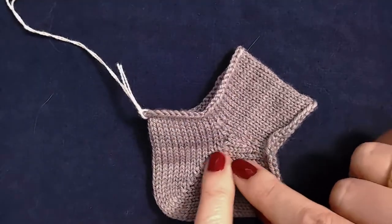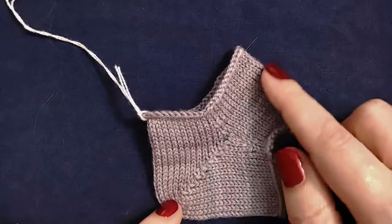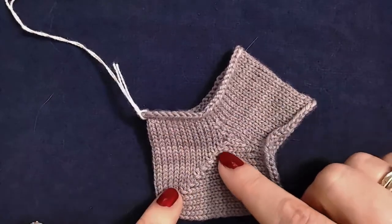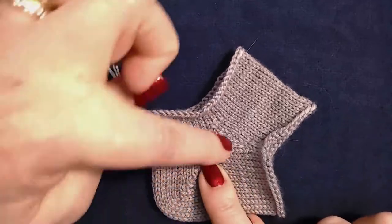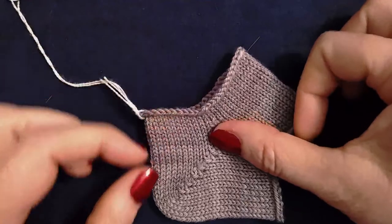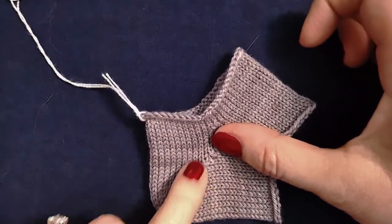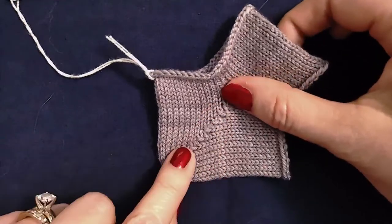Then you will work your short row heel over half of the original number of stitches as normal. You won't work your heel including those gusset stitches — those gusset stitches will be left alone, and you will work your short row heel over the original half of the stitches.